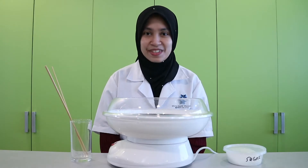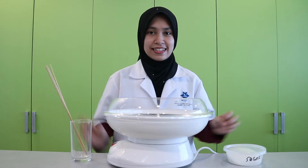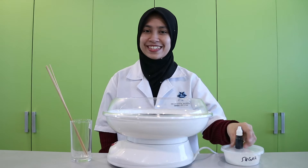To make cotton candy, you will only need a cotton candy machine, a satay stick, and some sugar. You can also add food coloring to the sugar.